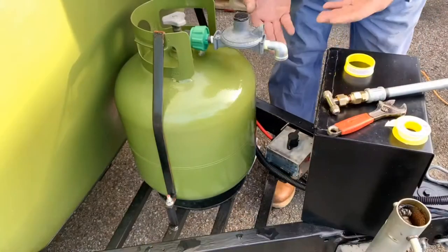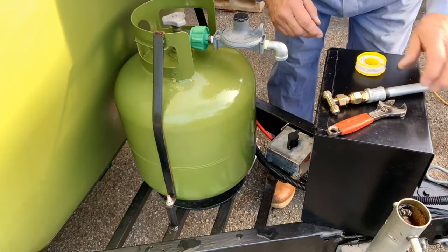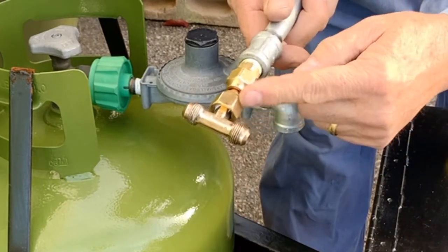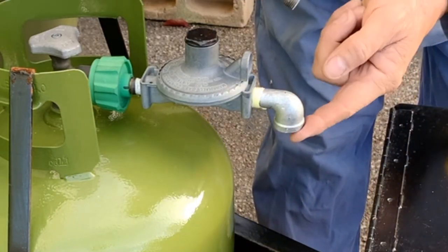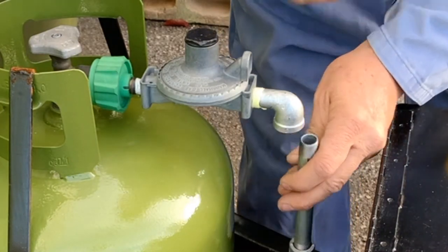I've got my street elbow in with yellow Teflon tape, and these pieces are all tightened up really good — they're compression fittings. I've got a little Teflon tape here, I need to put some more in here and between here and here, and then it's going to go down like this. Then I'm going to run my gas lines.